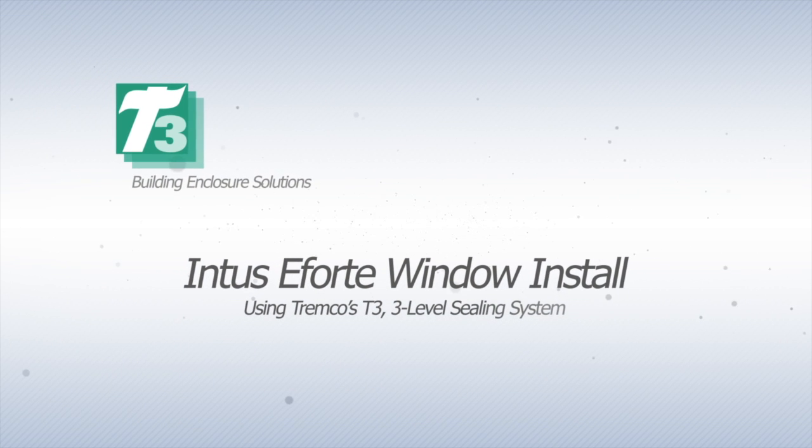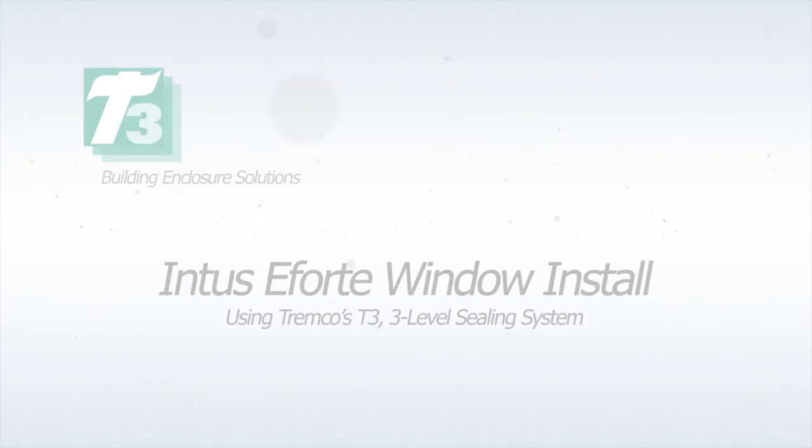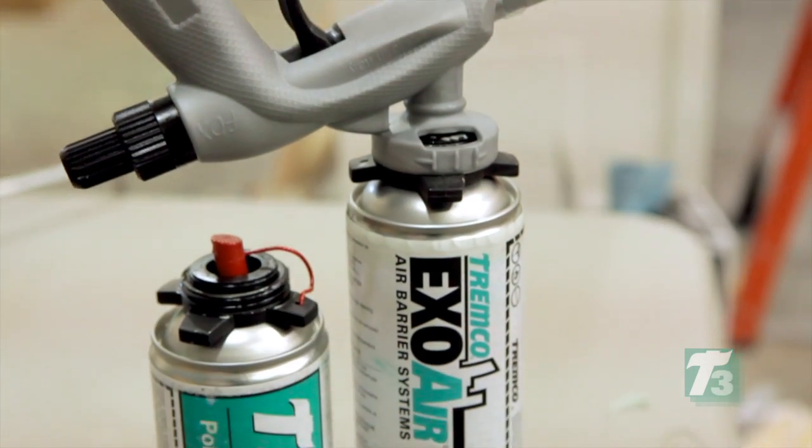Welcome to the step-by-step install for the Intus eForte window using Tremco's T3 building solution, incorporating ExoAir Duo, ExoAir Eco, and ExoAir LEF foam.